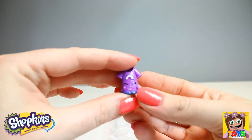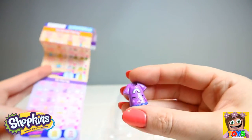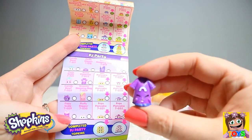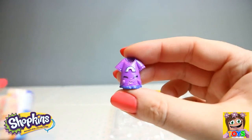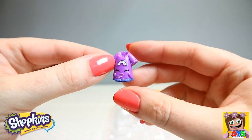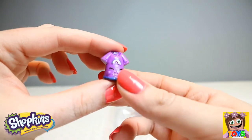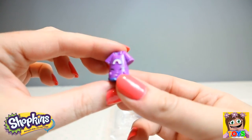Here we have Pajamas — guess where they're from? PJ Party! And we have Anna Pajamas. How cute. Anna is ready for her sleepover. How adorable is she! Those pajamas are gorgeous.